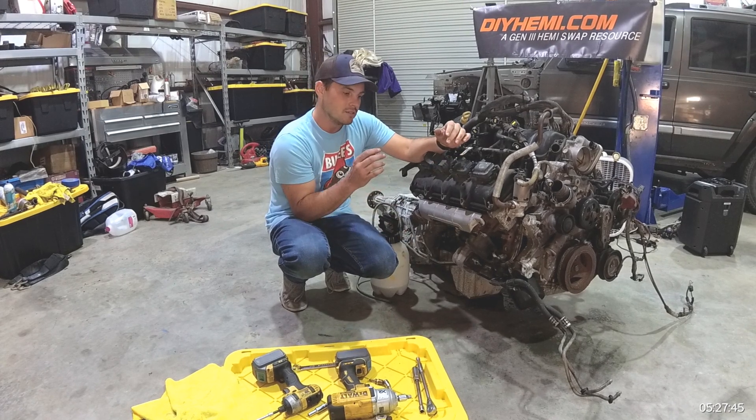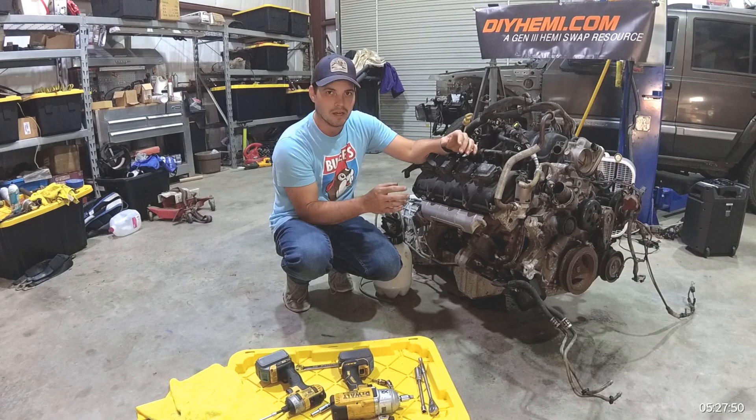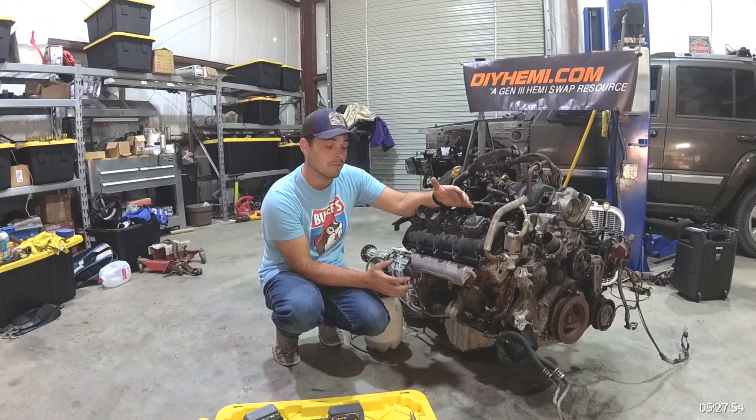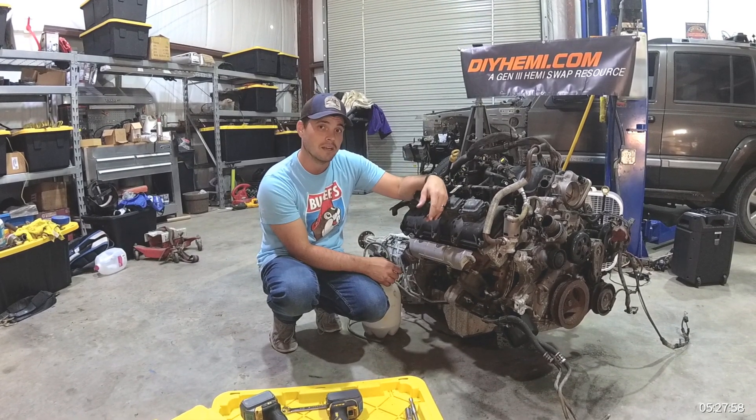This is something I'd say is just a great safety factor in your build. Just go ahead and do the prime anyway — make sure you prime up the entire oil system before you crank it up for the first time. Today we're going to show you exactly how to do that in a safe way.